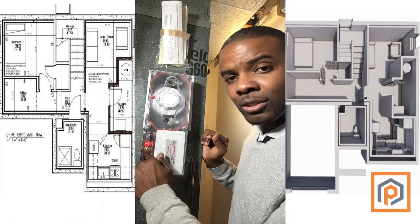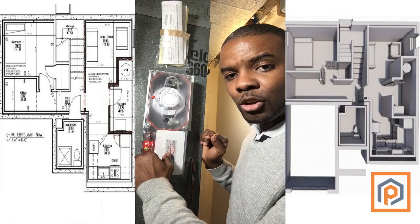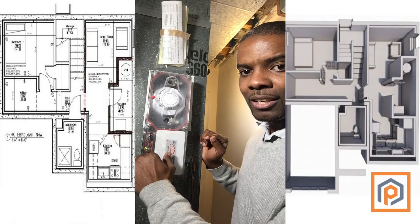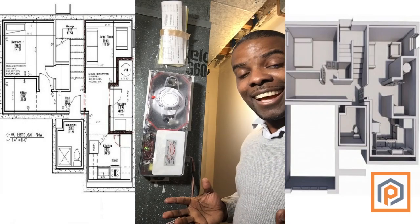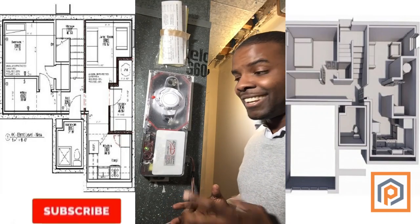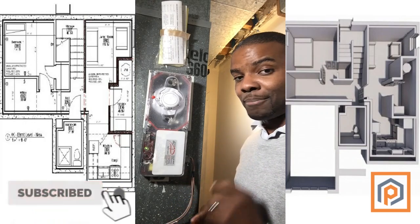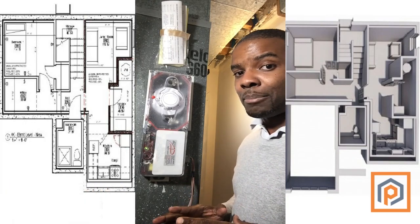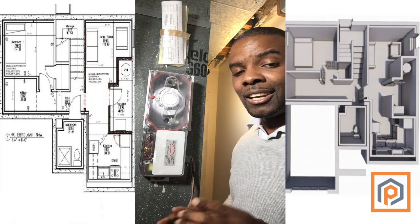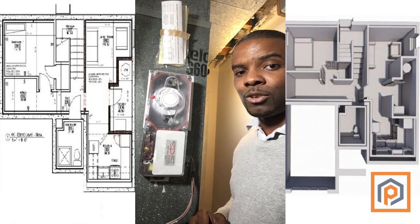Now to turn it back on, you just press and hold the test button until it actually restarts. And that's it — your duct smoke detector is working, and it's compulsory by building code. Each building department will require it regardless of which municipality you're getting your accessory dwelling unit installed.